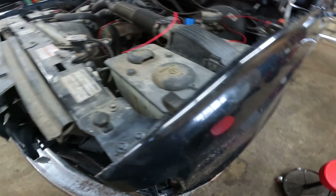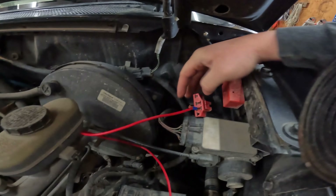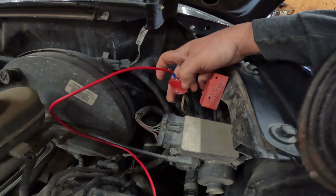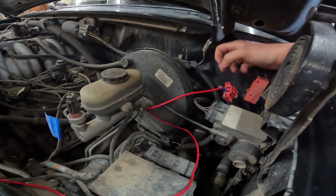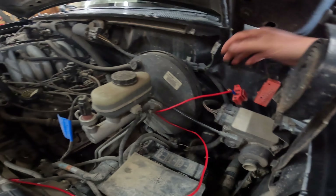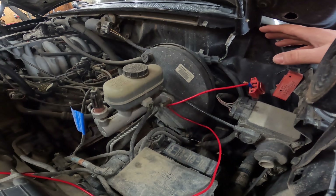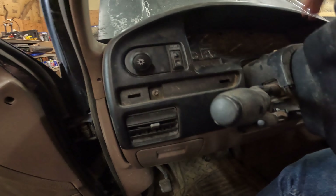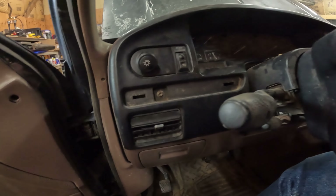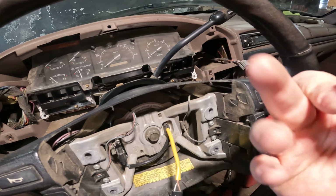Test drove it, definitely something crazy going on - didn't get any codes on the PCM. But on these older Fords they have this little block right here labeled 'anti-lock test.' If you ground out this corner wire - it's the white with the blue trace - and turn the key on, your ABS light should flash on the dash the number of whatever the codes are. I did that and my ABS light's not coming on at all. I'm fairly certain when you turn the vehicle on the light is supposed to come on, so I'm thinking the bulb may be bad or removed. Going to pull the instrument cluster out and see if I can figure out why that bulb's not coming on.